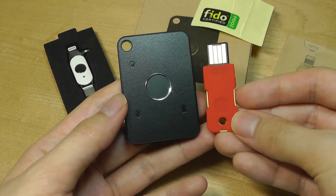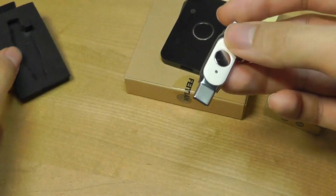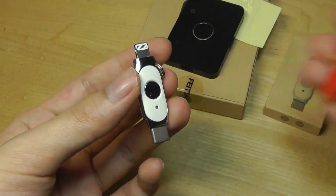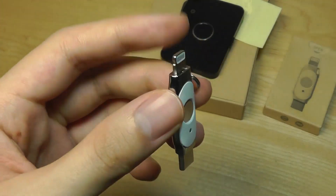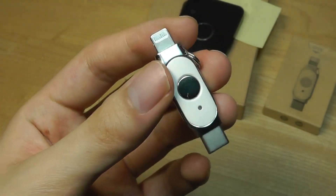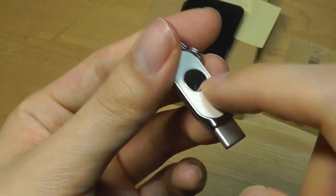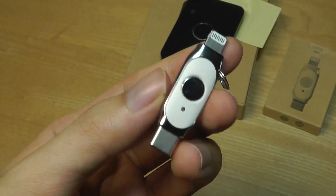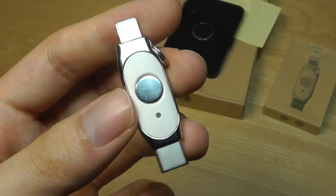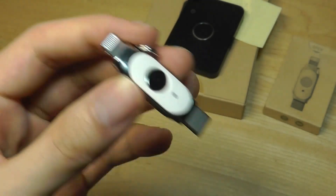In terms of size, the K33 is a little larger than some other security keys on the market, but still relatively compact. In contrast, the K44 is really tiny — one of the smallest security keys I've seen, with its small mobile connectors for Lightning and USB Type-C. Everything on this unit is constructed out of aluminum alloy, including the frame, so it has a super sturdy and very premium feel. It also has a small keychain attached by default, and a touch-sensitive area you tap to confirm and log in.